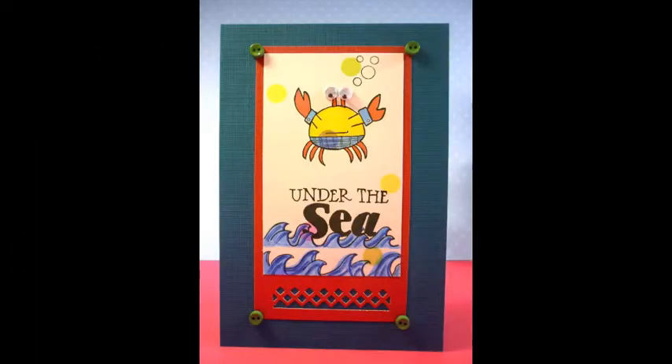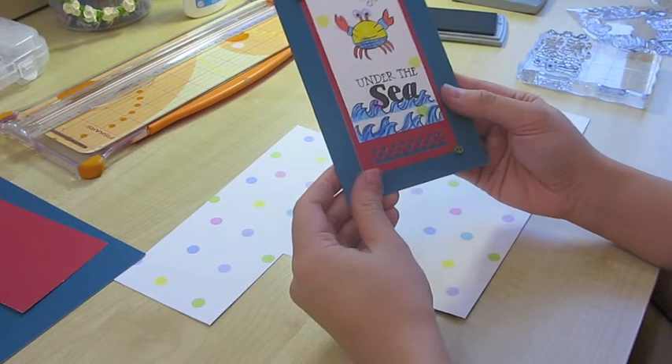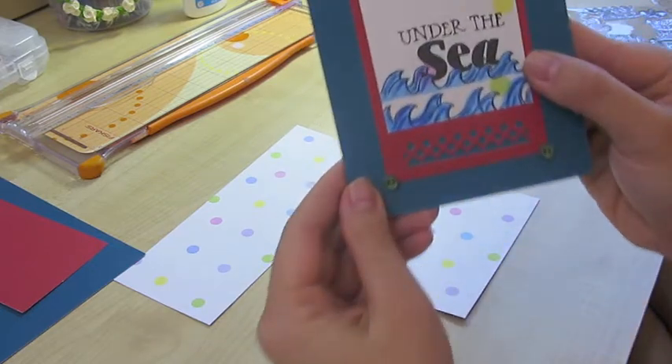Welcome to my first card. Today we are going to finish the sea animal series with under the sea crab. This is another cute card, however I'm going to make a slight variation today.